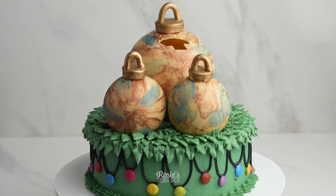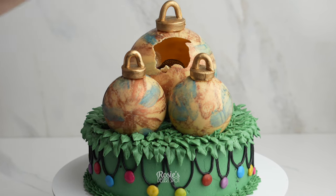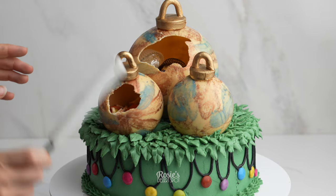Hey guys, welcome to Rosie's Dessert Spot. Today I'll be demonstrating how to create this Christmas cake with filled chocolate baubles.